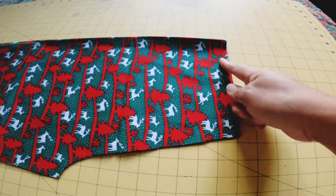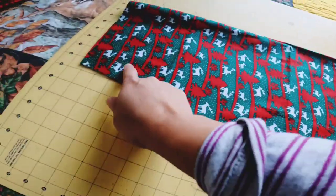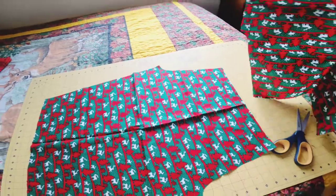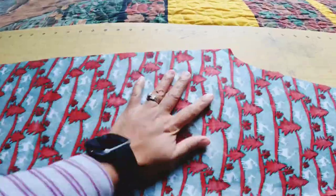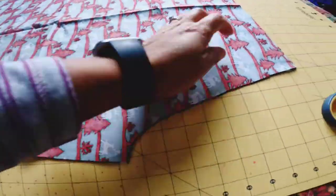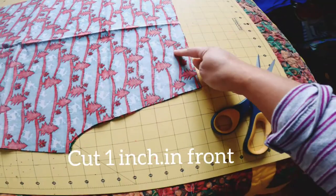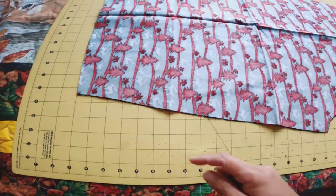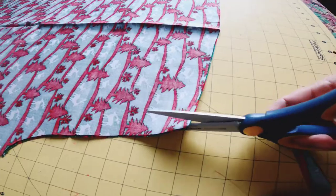Cut one inch in front because the front is shorter than the back. Make sure that it's inside out. Then cut the waist area — it's like slanting — and the crotch area goes one inch down, because the front is shorter than the back.